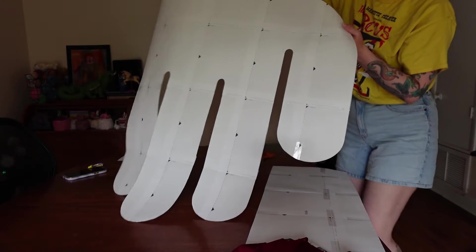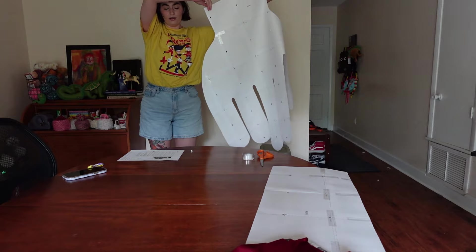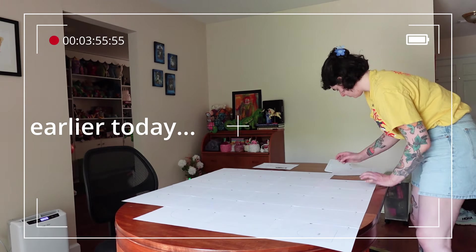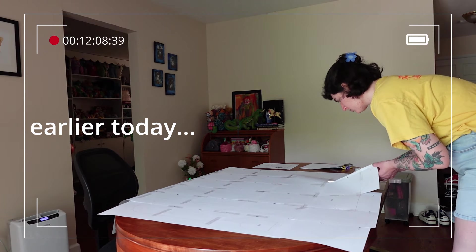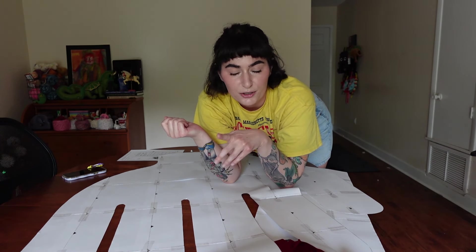It is a hand — the scale is unbelievable. Earlier today I cut the pattern and pieced it together. I do it with tape because I don't like using glue. It's just going to be a wacky project, and I don't know why I keep doing this to myself, just making these absurdly massive things.